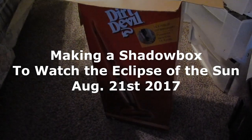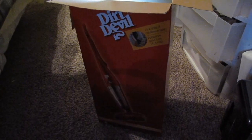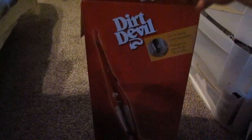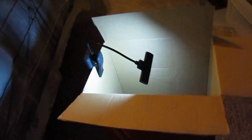I'm making a simple shadow box to watch the eclipse on Monday, using a box that my dust devil came in. I'm using the long part of it so I get the biggest picture possible. I've got a little light so I can see what I'm doing inside.